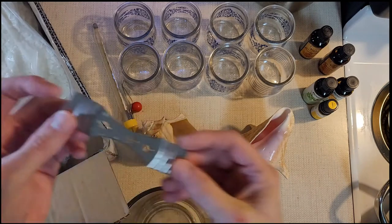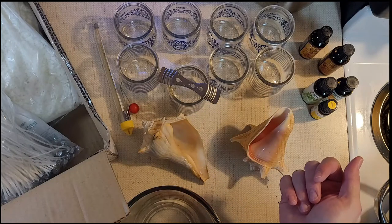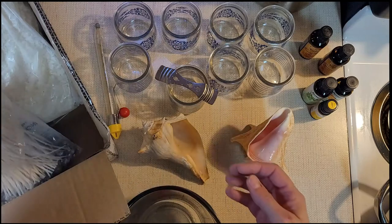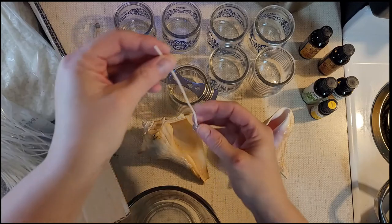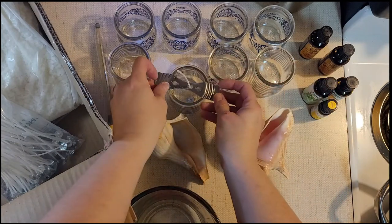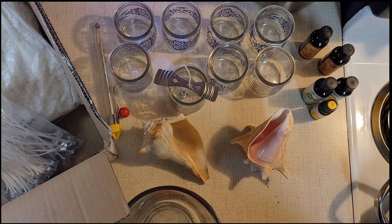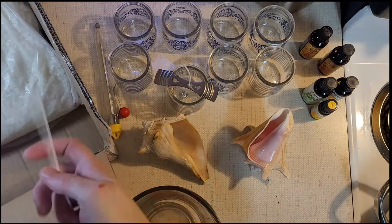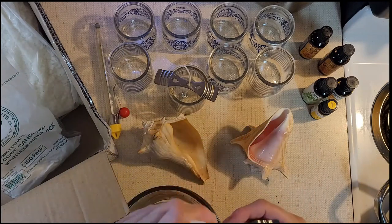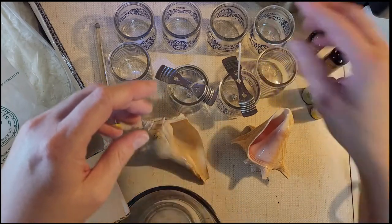This kit comes with a wick holder that has three different holes — none of them are centered over my jar, but it fits fine. It's used to hold your wicks, which are very long since they don't know what size container you'll use. You put the wick down and place the holder over it to hold it in place when you pour your wax. I only have two so I'm doing two at a time.